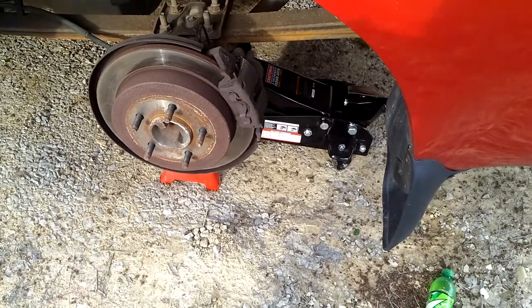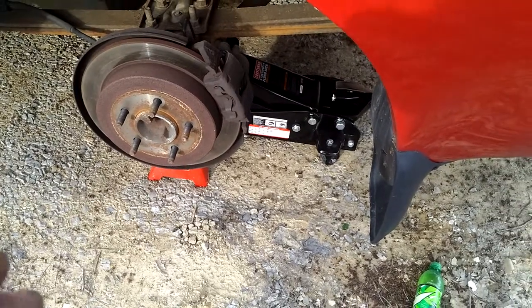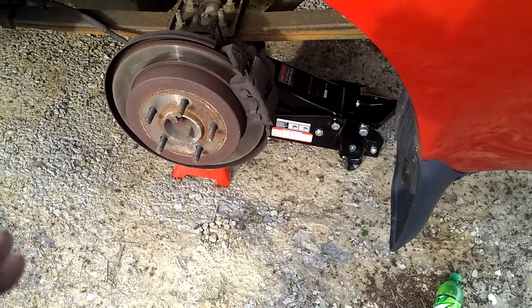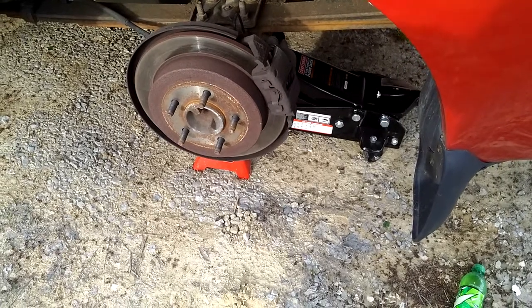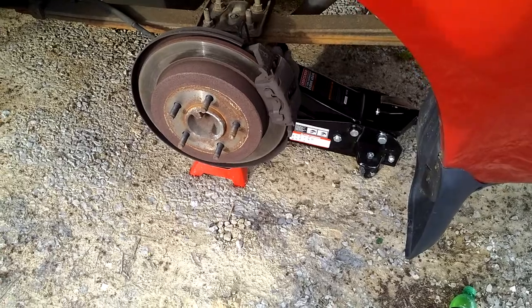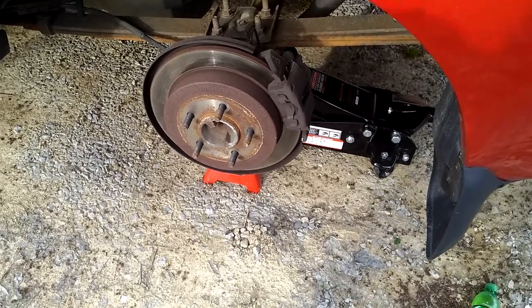If you're doing this yourself for the first time, this is what I try to accomplish. I try to show everybody with the most basic, simple tools — no impact guns, no fancy stuff, the cheap stuff. I want to use the cheap stuff just to show people you can do this at home if you need to, without going out and investing in a ton of equipment.